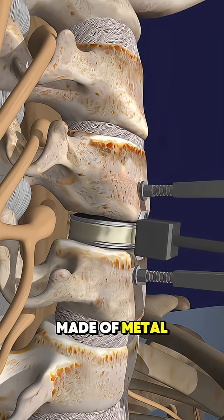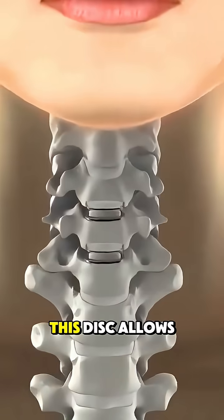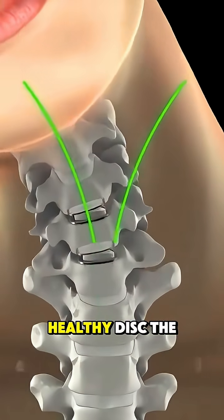Then, an artificial disc, made of metal and plastic, is placed in the empty space. This disc allows normal movement, just like a healthy disc.